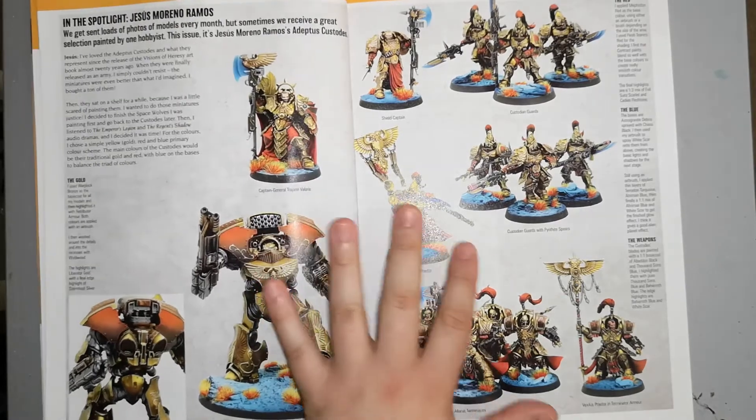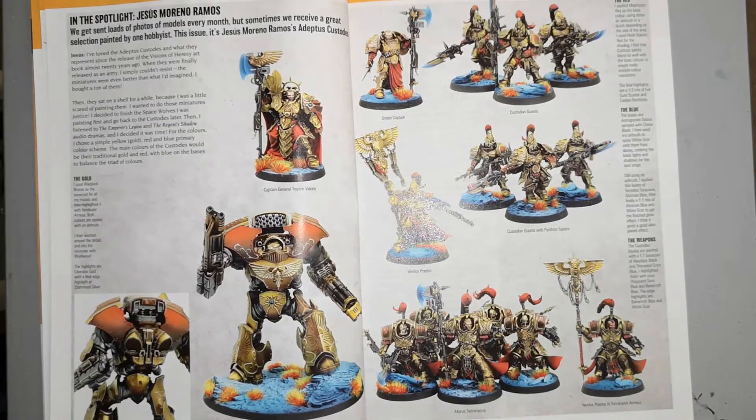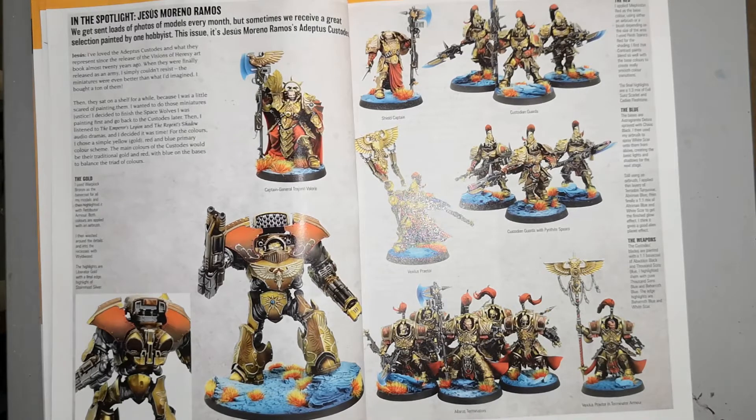Then we have a pretty cool Adeptus Custodes army. A lot of gold in this colour scheme — quite bright and shiny. It's a nice army, one of the Space Marine chapters I personally like. They look a bit more ornate, which is sometimes really cool.